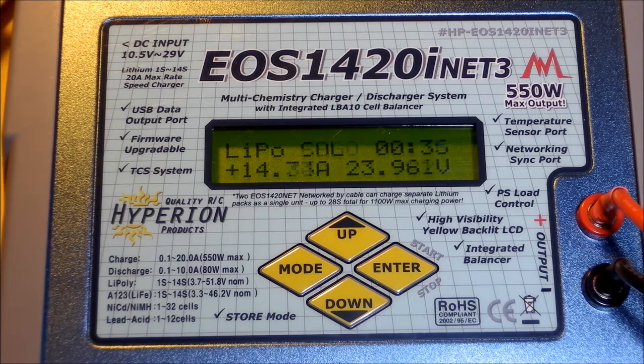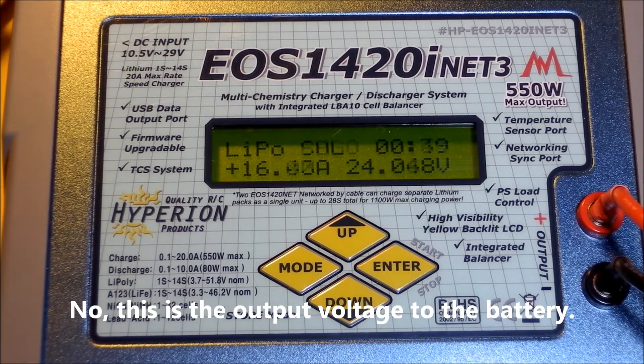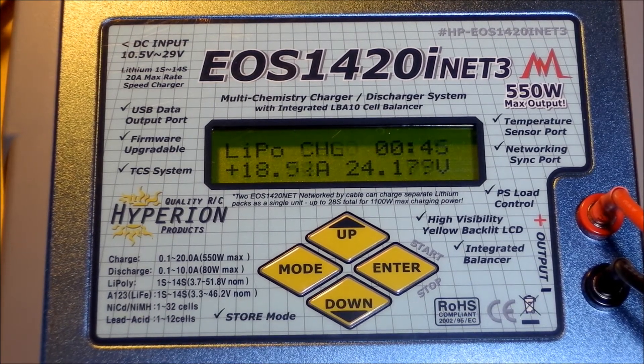With this 24 volt nominal input, the charge current is ramping up, and we are at the limit of 20 amps.